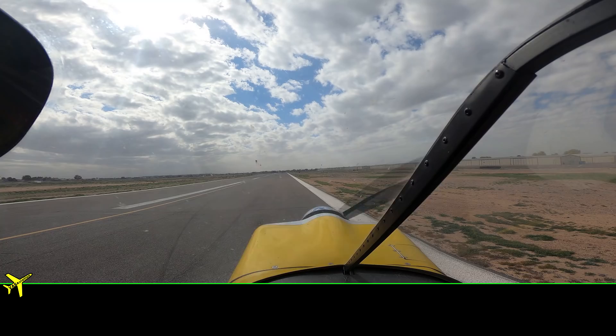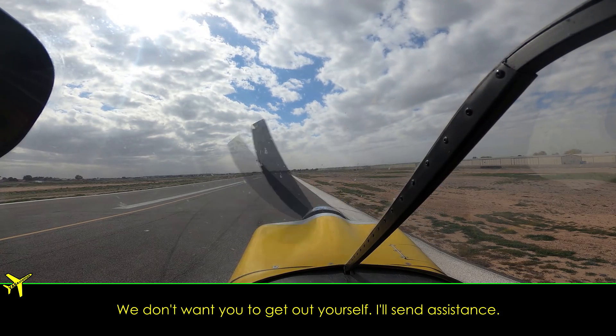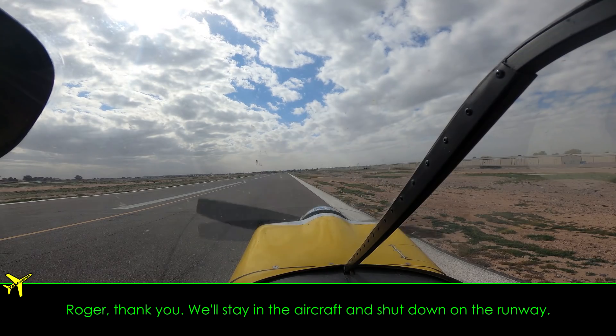Line for Sierra, roger, just remain in the aircraft. We'll send assistance out to you. We don't want you to get out and do it yourself — we'll send assistance. No, no, thank you. We'll stay in the aircraft and shut down on the runway.